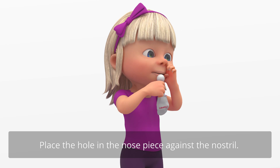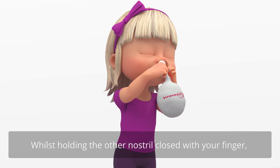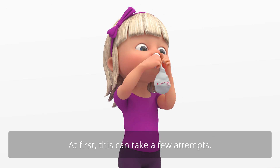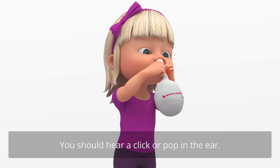Place the hole in the nosepiece against the nostril. Whilst holding the other nostril closed with your finger, blow up the balloon to the size of a grapefruit. At first, this can take a few attempts. You should hear a click or pop in the ear.